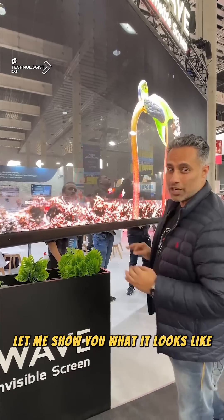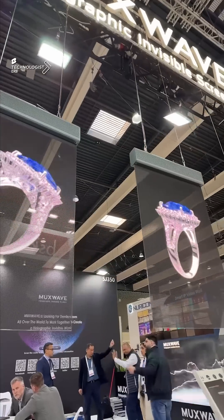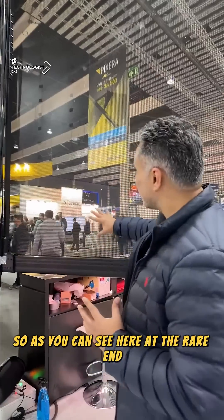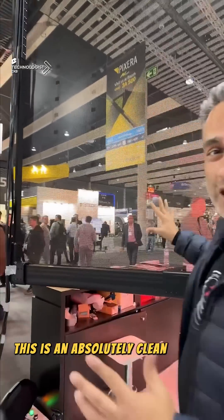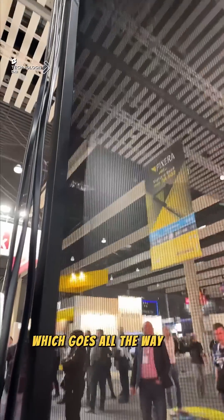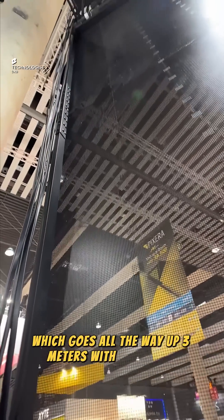Let me show you what it looks like on the back. As you can see here at the rear end, this is an absolutely clean display — something you'll never see on LED screens. This is not a film; this is actually an LED mesh.